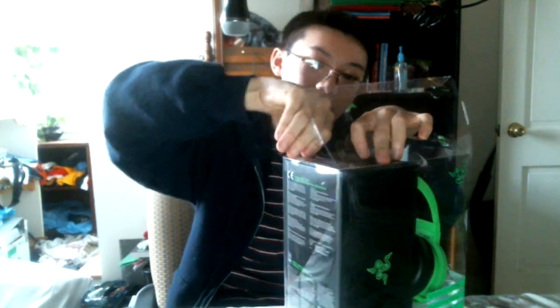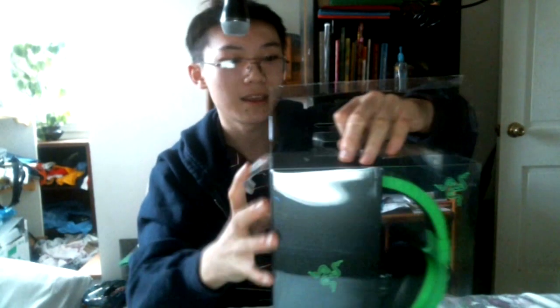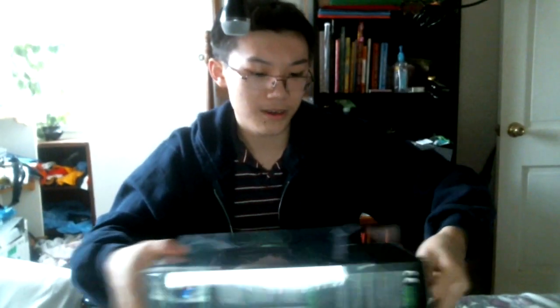There we go, that's one side and then the other. I don't really want to break this cover thing because I like to keep the casings with my stuff. It looks like there's some tape on the top — I'll go ahead and just take that out. So let's go ahead and take this thing out. There we go, here's the headset.